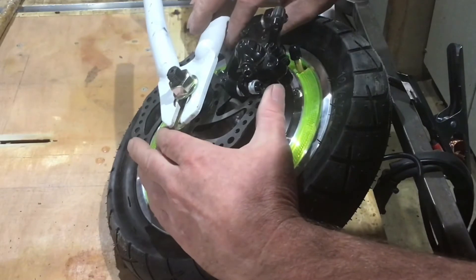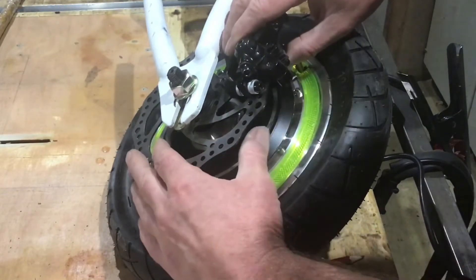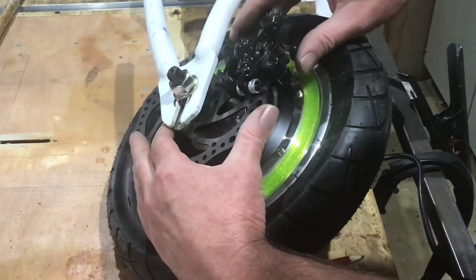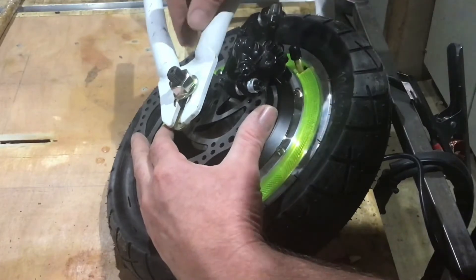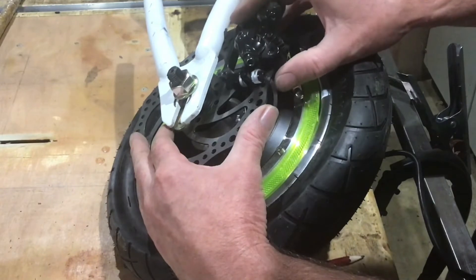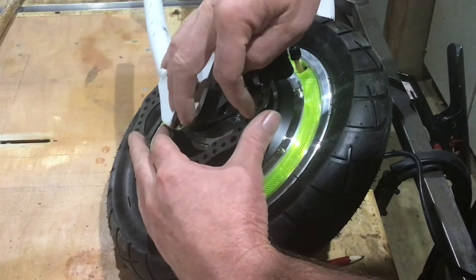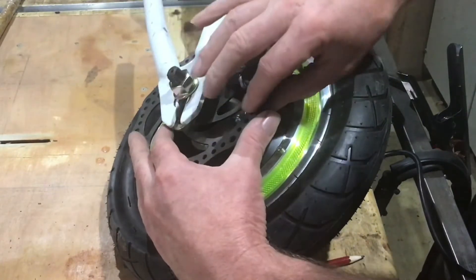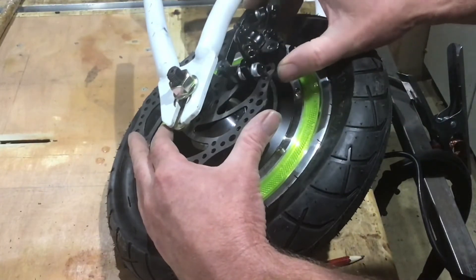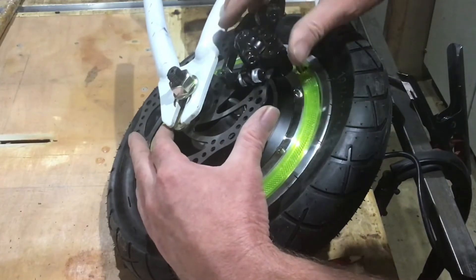I've managed to get some spacers fitted, so now I've fitted the forks. I've put the brake disc in position temporarily, just to make sure it doesn't rub on the frame. That gives me an idea of where the caliper's going to sit. But I can't finalise that yet because I haven't got the adapters for the disc. Once I've got the adapters, I can final fit the disc and then work out where to make the support for this caliper.